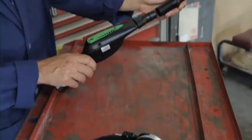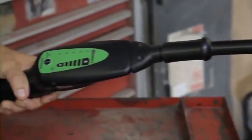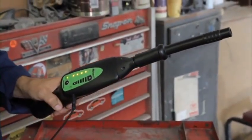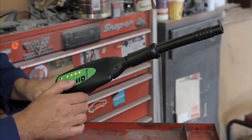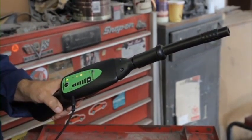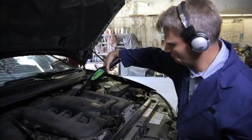Begin by attaching the air probe to the nose piece. Now plug the headphone jack into the receiver, put on the headphones, turn the receiver on, and adjust the volume. Scan for leaks. This engine has a blown intake gasket.